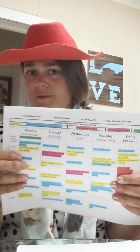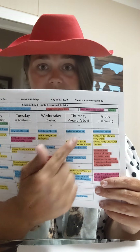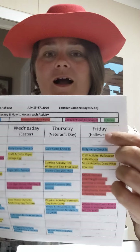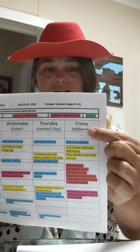We have celebrated so many holidays this week. We've had some fun with Valentine's. We've done Christmas, Easter, Veterans Day. How did that turn out? Did you guys do the boot camp yesterday? Whew, tiring. So today we're going to celebrate Halloween. That's our final day for Camp Holiday in a Box for Holidays Week.